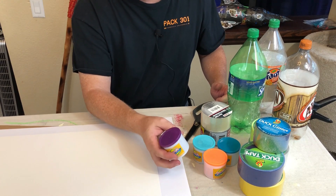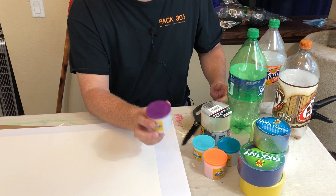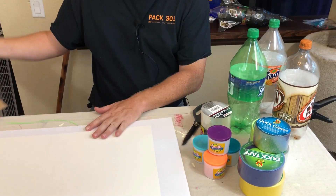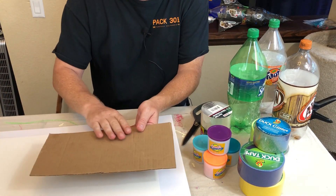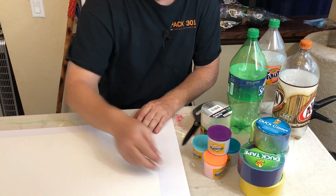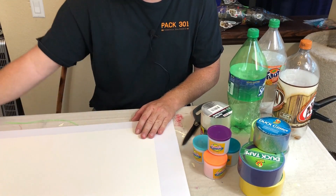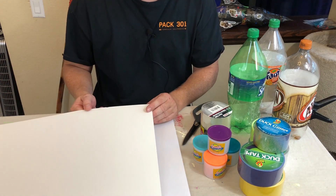We find two ounces is perfect for rockets using two and a half cups of water. You'll need a foam board or a small piece of cardboard for the fins, and then to create a pointed nose cone, you'll need a piece of poster board, which you can also get at the 99-cent store.